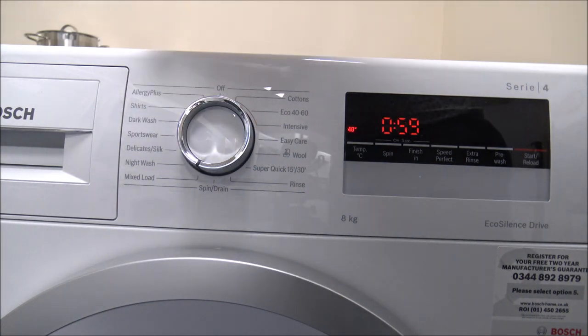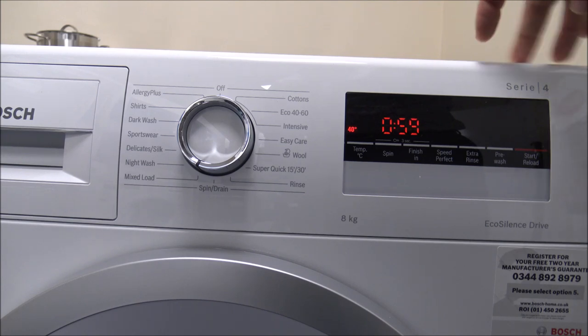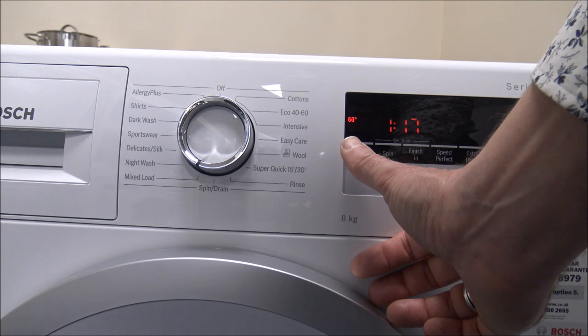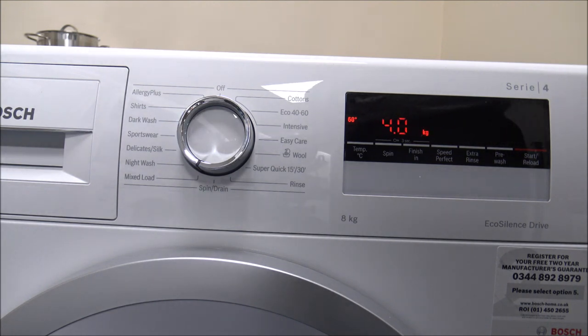Then you've got things like the mix load, which is just a fairly quick one-hour program. With that one you can go up to 60 degrees. Just to give you an idea, on the 4 kilogram load washing at 40 degrees, the water consumption is around 44 litres. It's not the most energy efficient program, but if you want to wash clothes pretty quickly then that's a good option to have.